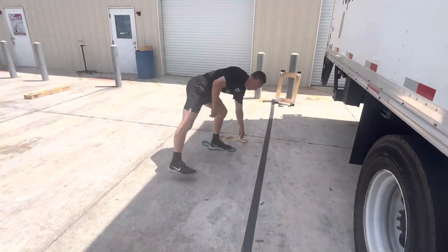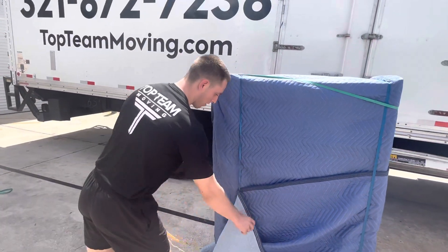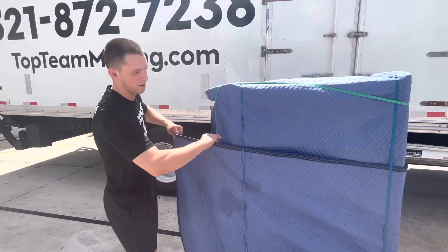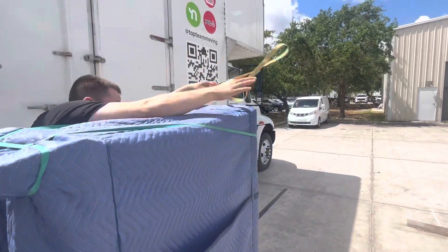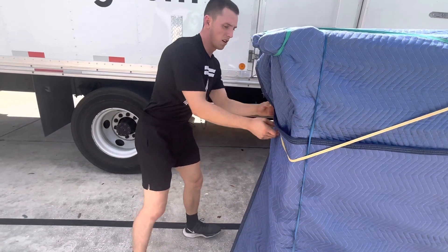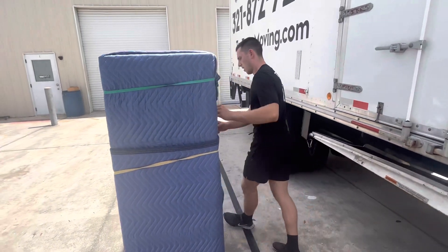Coming back to the front of the dresser — the reason I said to stand it up to the outside pad first is so we have access to pull this up nice and easy. If you do it the other way, you're just fighting the pad underneath. So right there, pull it up nice and tight. I'm just working on securing it right here, pulling it up as tight as it can possibly go.